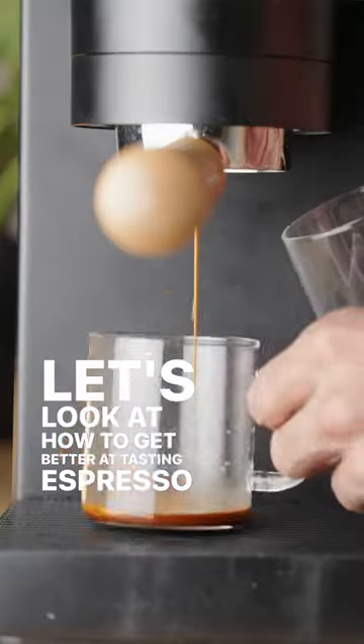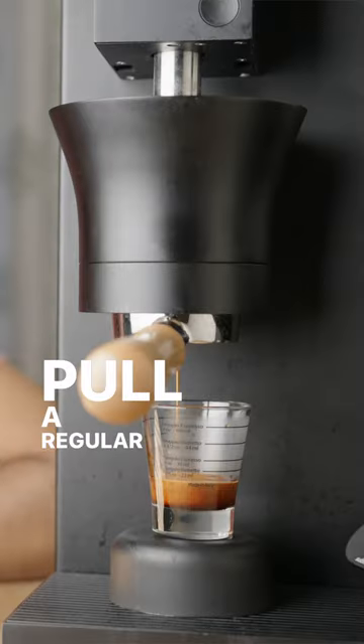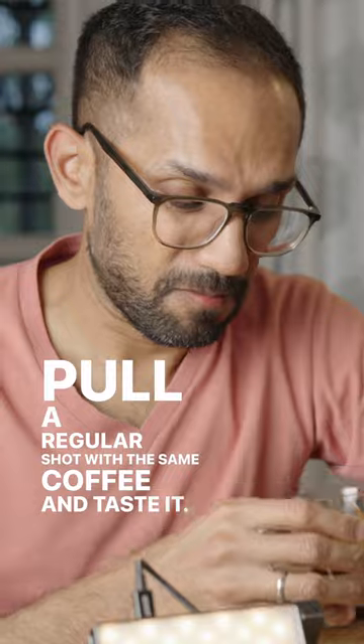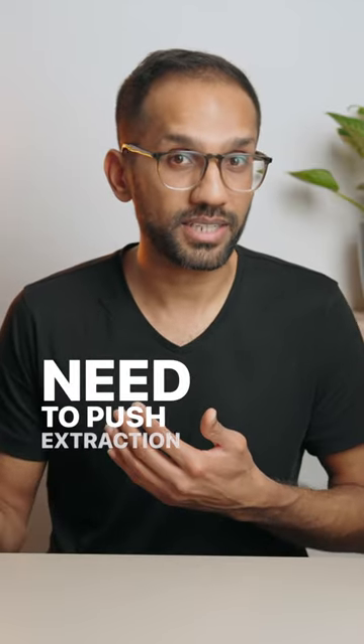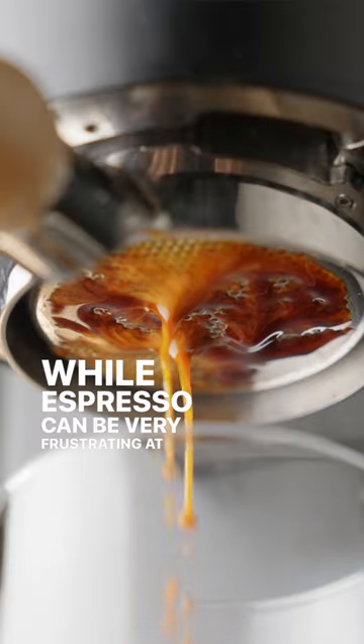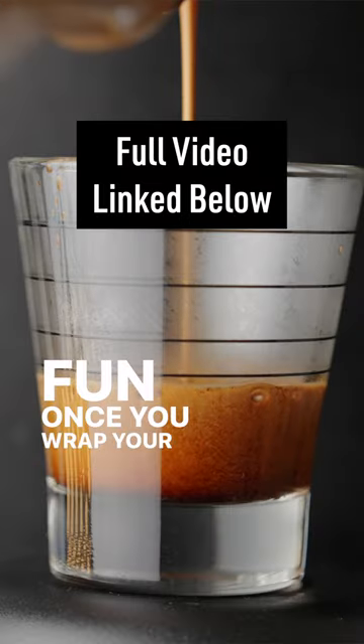Let's look at how to get better at tasting espresso with this super fun exercise. Pull a regular shot with the same coffee and taste it. If it reminds you of how cup 1 tasted, then you likely need to push extraction a little more. While espresso can be very frustrating at times, it's so much fun once you wrap your head around it.